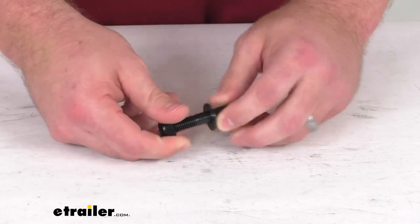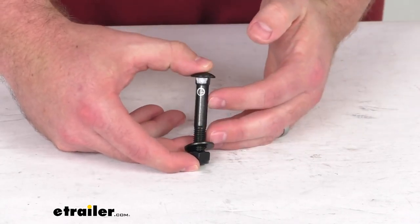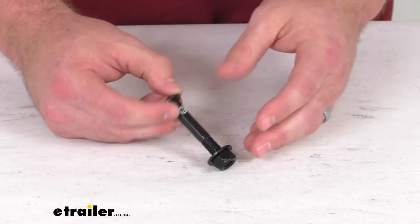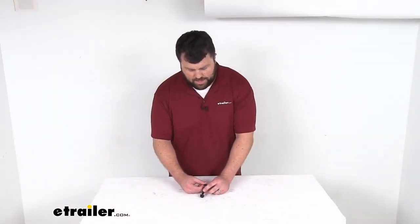Because this is a direct replacement from Hollywood Racks, you can trust it is going to fit right in place with that original carriage bolt. No concerns about fit issues or anything like that, so it's just going to make sure that your bike rack is fully operational again.